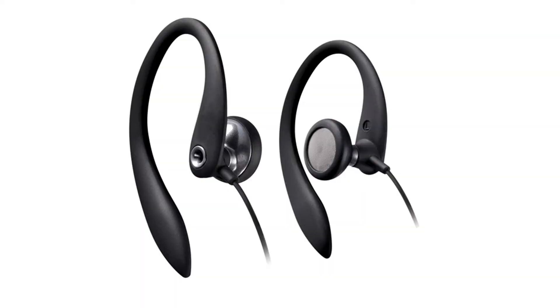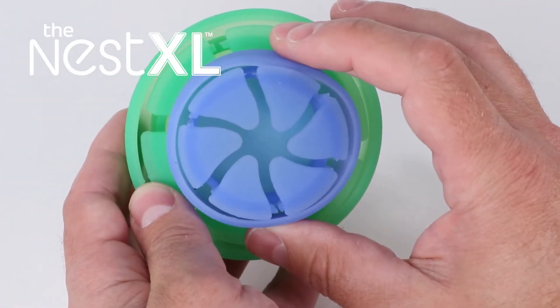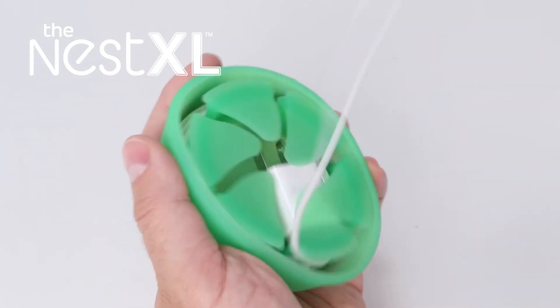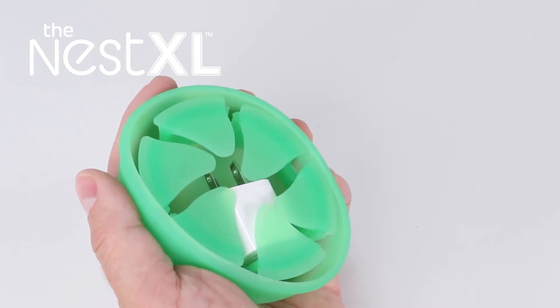What about larger over-the-ear style earbuds or USB cables and chargers? We've got a larger size. Introducing the Nest XL. This big brother to the Nest has the same great features but has more room for chargers and USB cords. You can now protect your smartphone charging cables and enjoy tangle-free removal every time.